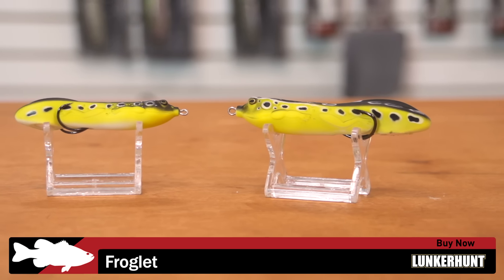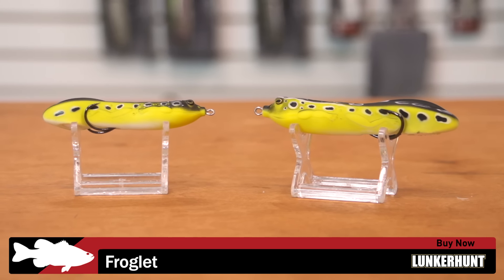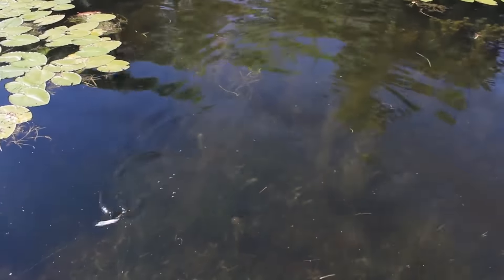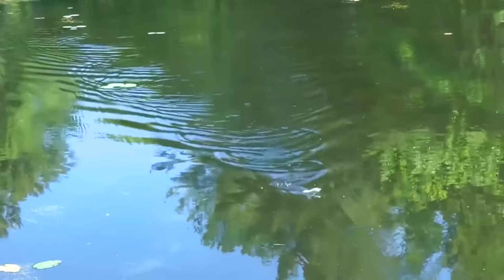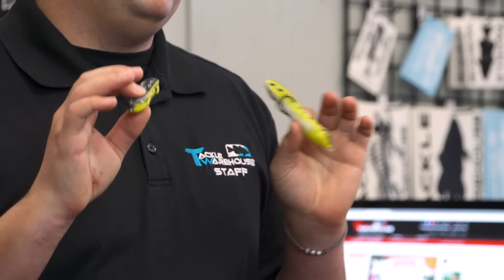A really cool new frog design — you get a lot of action just like you would using a topwater walking bait, but you can throw this thing in any kind of vegetation you want: lily pads, weeds, whatever. It's going to stay perfectly weedless but allow you to get that walk-the-dog, spook-style action. Pretty cool design by Lunker Hunt — waiting for frog season to come around, check these out.